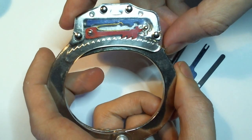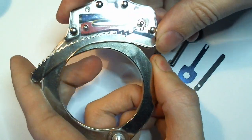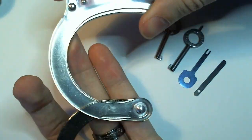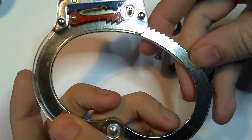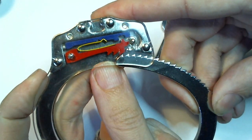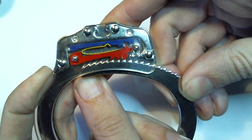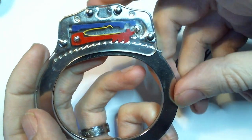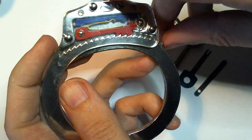When a handcuff is applied, the single strand is pushed through until it loops around and comes back. As the ratchet teeth begin to engage with the pull, the pull is able to move up and down on a spring, allowing you to tighten the single strand until it is sufficiently tight around whatever it is that you are handcuffing.